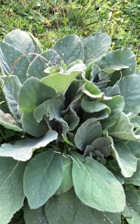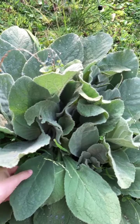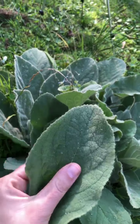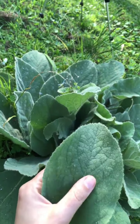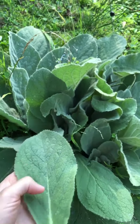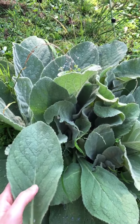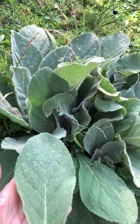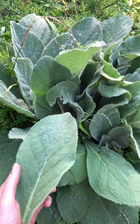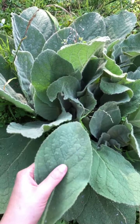So this is Mullane. Mullane pretty much could double as one of the best toilet papers going around at the moment, because it quite literally feels like felt — it's so soft, it's ridiculous. You'll find this in most sort of wastelands, paddocks, a lot of rural areas, and also in a lot of suburban areas as well — even along footpaths, along fences and things like that. This stuff pretty much grows anywhere.